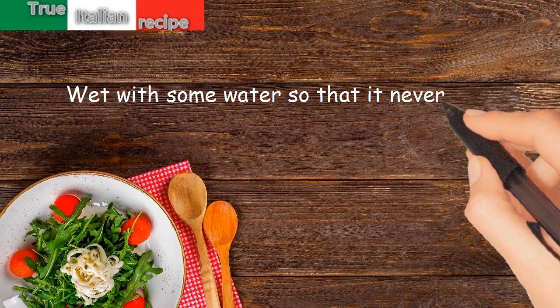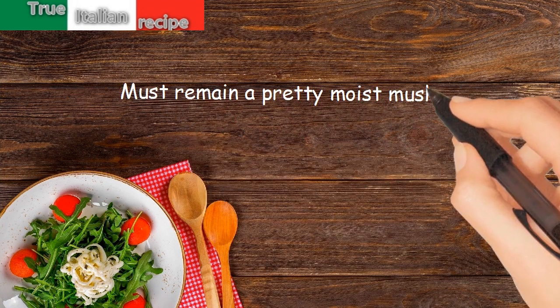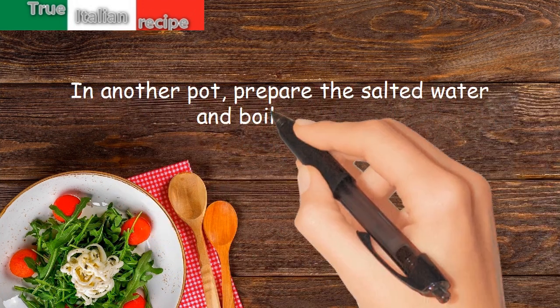Wet with some water so that it never dries out — it must remain a pretty moist mush. In another pot, prepare salted water and boil the rice.